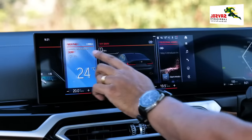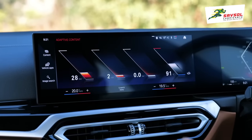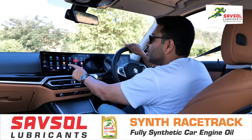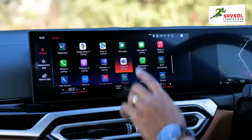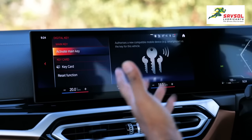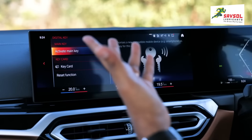You can go into the vehicle settings — your tire pressure, engine oil level, all of that. There are also other cool things: you have all the vehicle apps, including the digital key, which means you can activate the key on your phone and you don't need the physical key anymore. That's a nice touch.